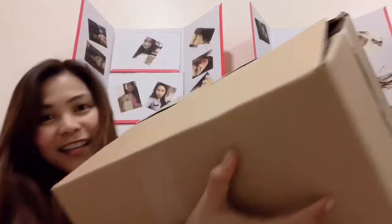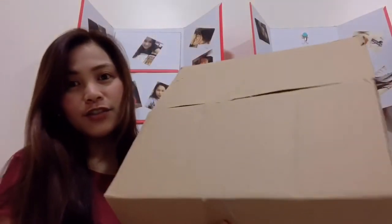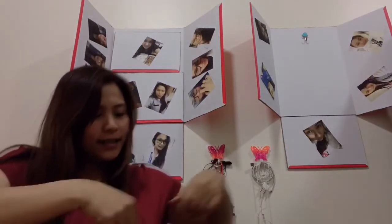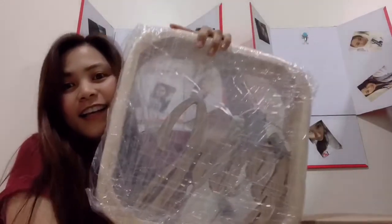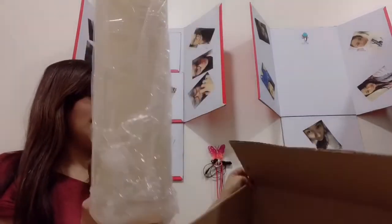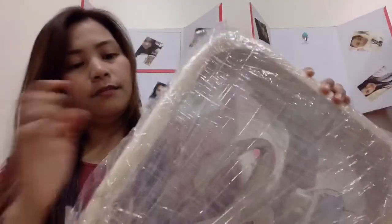So this is it guys, ang laki niya! Medyo lumayo tayo sa camera. So ito siya guys, isa siyang box. Okay, so na-intriga ako. This is a pair — it's a pair, so let's try it, let's open it. Made of kahoy.